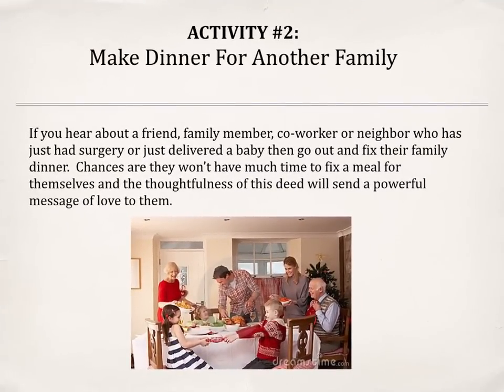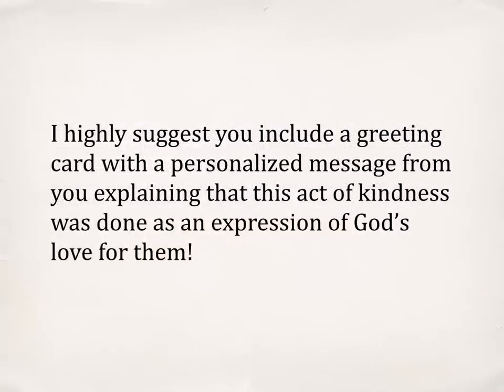Activity number two: make dinner for another family. If you hear about a friend, a family member, a co-worker, or even a neighbor who has just had surgery or just delivered a baby, go out and fix their family dinner. Chances are they won't have much time to fix a meal for themselves, and the thoughtfulness of this deed will send a powerful message of love to them. I highly suggest you include a greeting card with a personalized message explaining that this act of kindness was done as an expression of God's love for them.